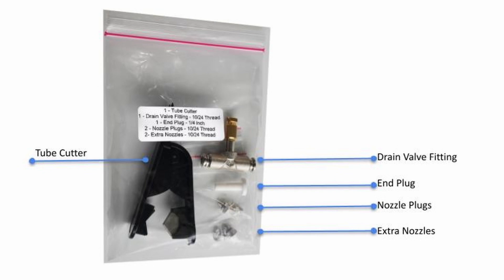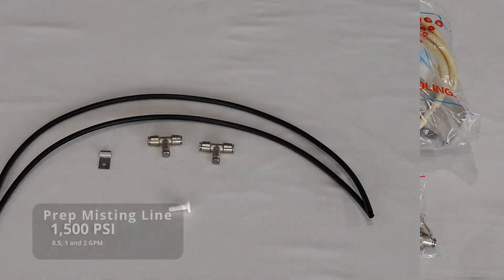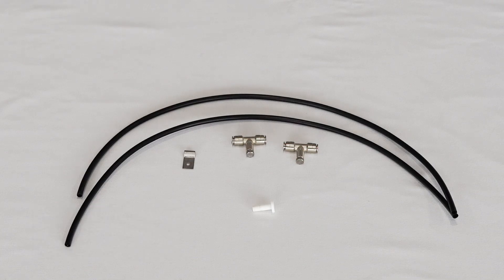The bag also has two extra .006 nozzles and two blank nozzles. The blank nozzles are for areas where you don't want water coming out — for example, over a barbecue pit. Just take the regular nozzles out and install those plugs. The kit also comes with a tube cutter. When installing your system, cut your tubing into two or three foot sections. Don't go under two feet or you may get more water than you want, and don't go over three feet or you may not get the coverage you desire.